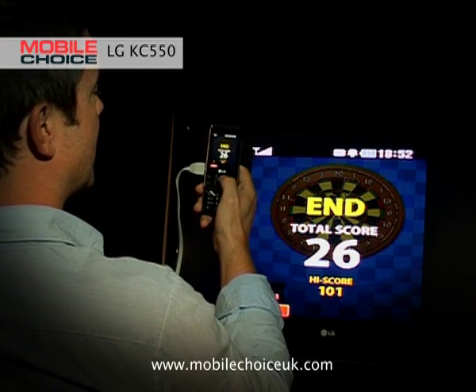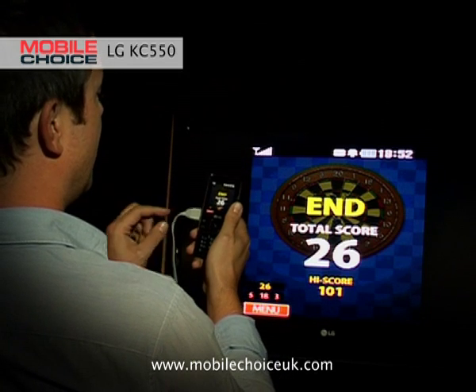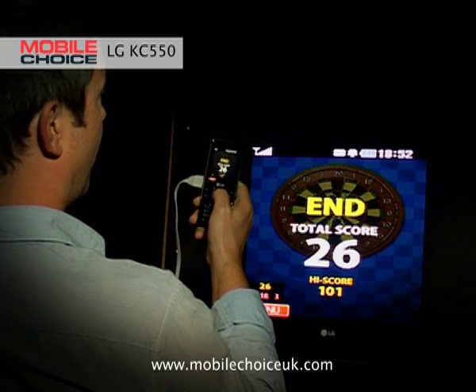You can either play these motion sensor games using your phone's display, or, as we've done, you can sync it up to a plasma TV via the TV-out cable and watch and play on a full screen.